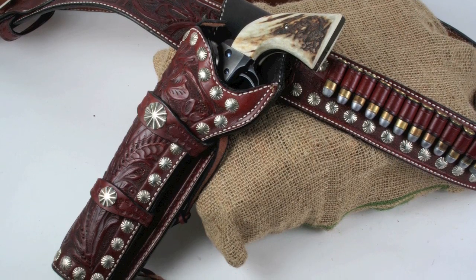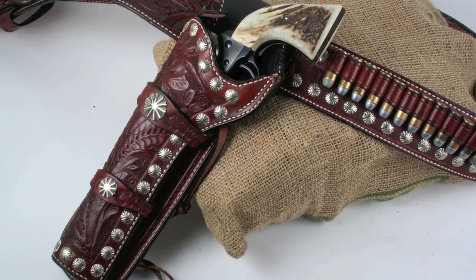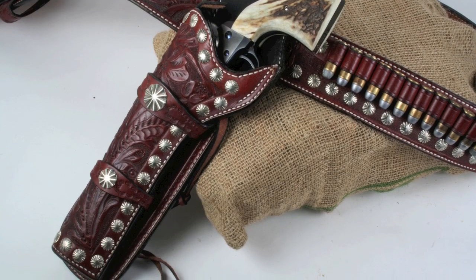That's a wrap for the Old West style holsters. In the next installment of this series, we'll be looking at holsters for modern guns.